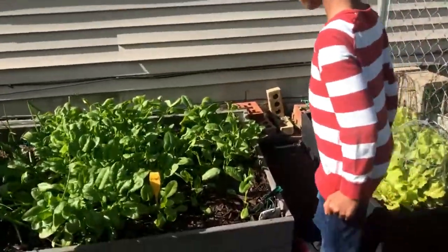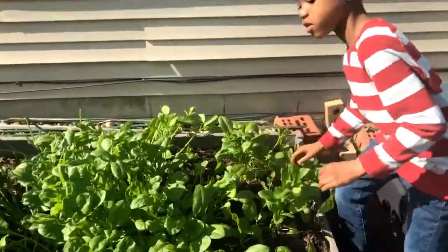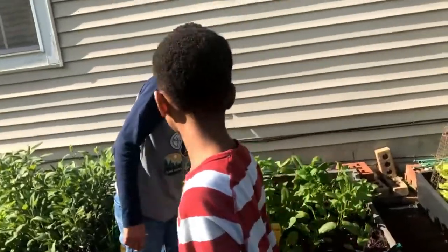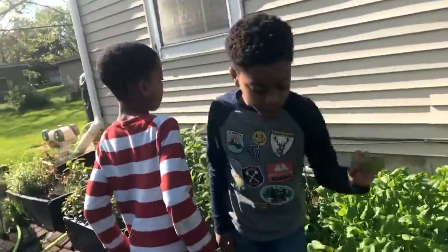We're going to get back and keep harvesting the rest of this spinach. Thanks for watching our spinach harvest. And remember, anybody can be a gardener — all you have to do is get ready, get set, and grow.